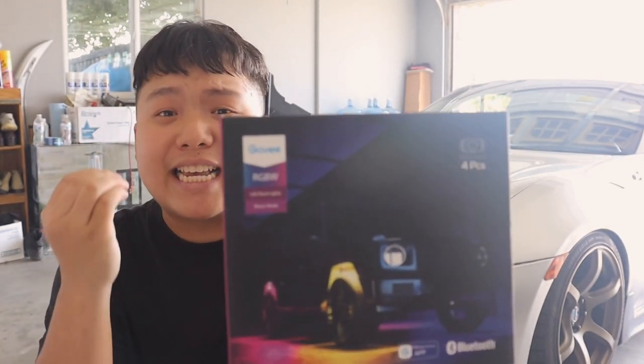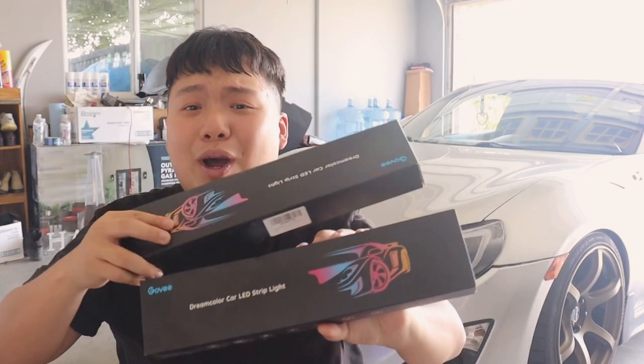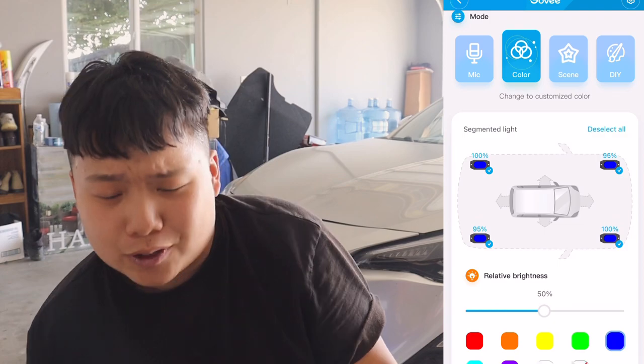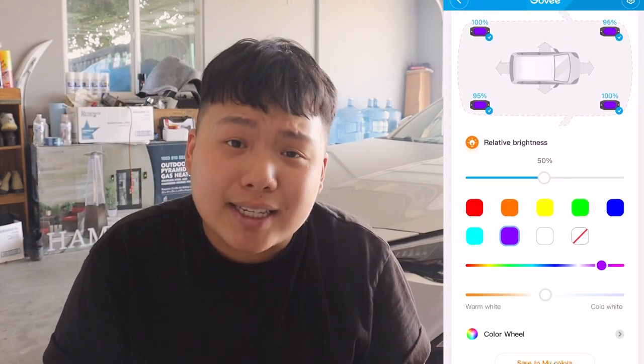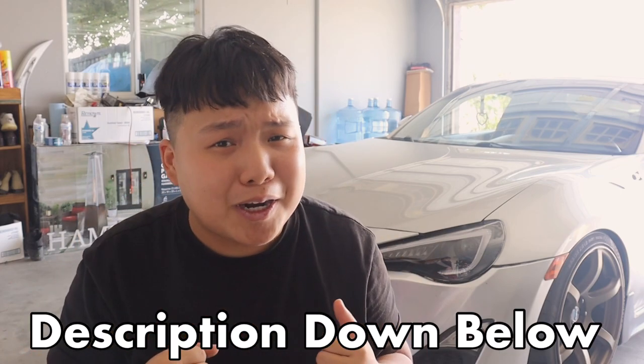One of the reasons why I love Govee so much is because their quality is there and their lighting is super bright — that is why I got like three of these. This is why I love them: they're so bright, waterproof, and you can control them on your phone. If you guys are interested in any of these products, I'll link them all in the description down below.